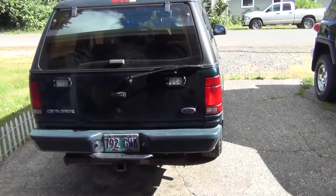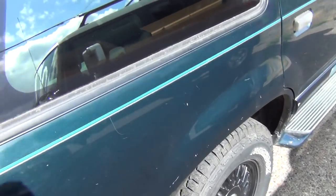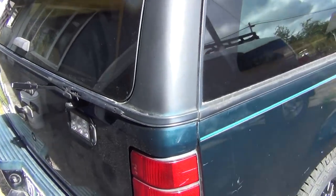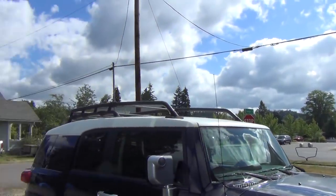Good morning tubers! Working on the Explorer today again. Going to work on finishing up all the electrical wiring I have going on for this thing.